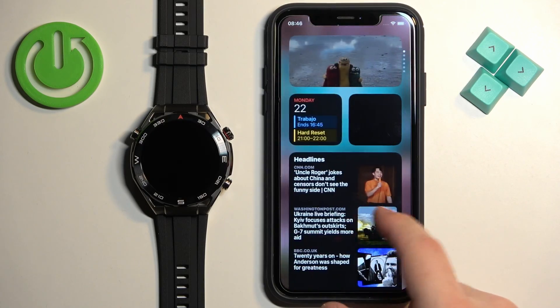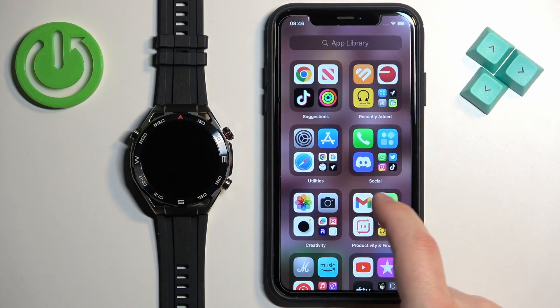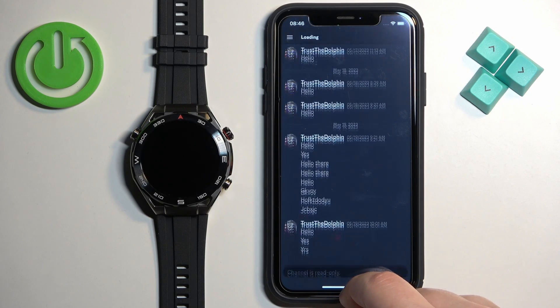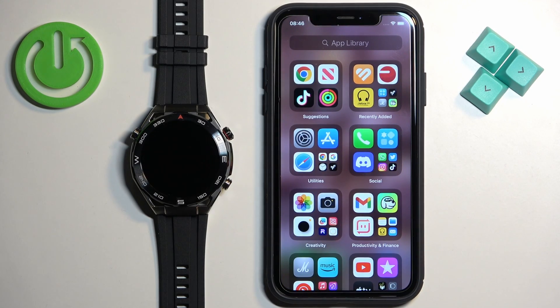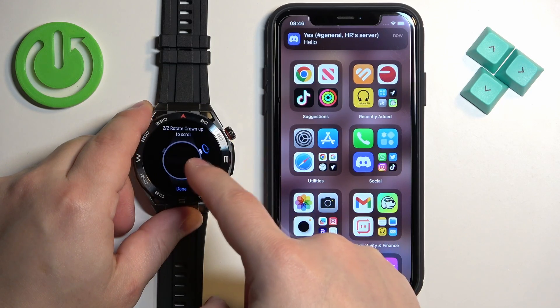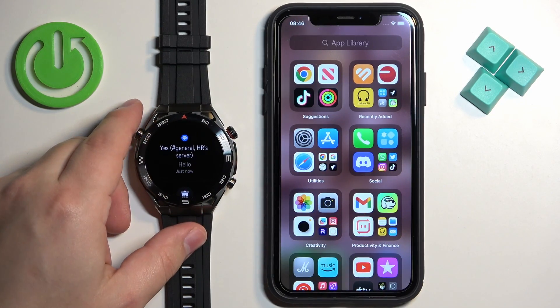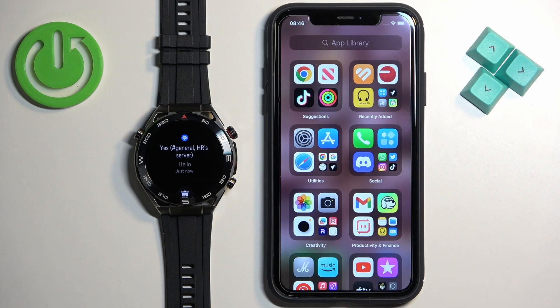Now we should be able to receive notifications on our watch. I'm going to open Discord and send myself a message. I got it on the iPhone, and if I wake up the screen and open the notification panel on the watch — as you can see, we have it right here.